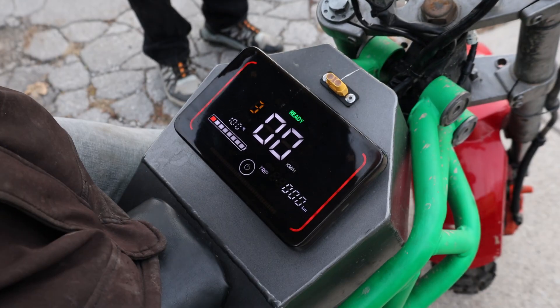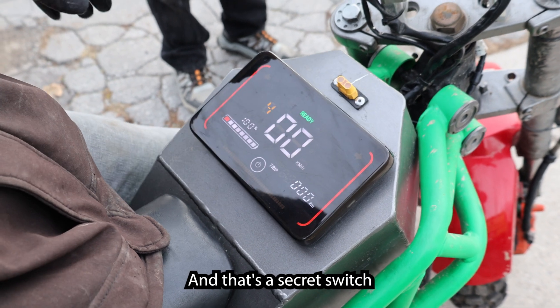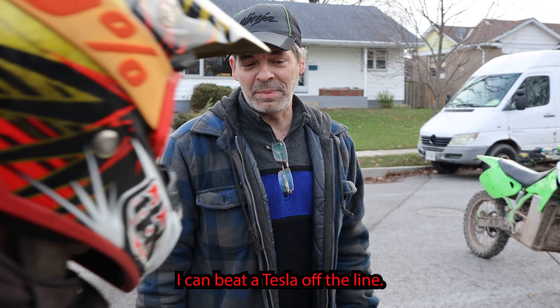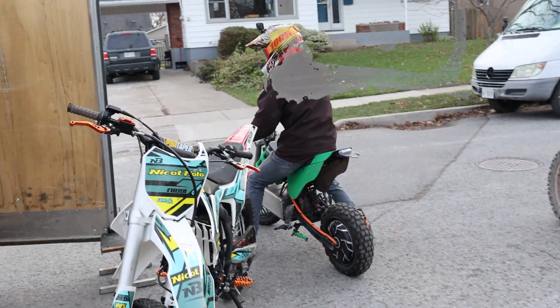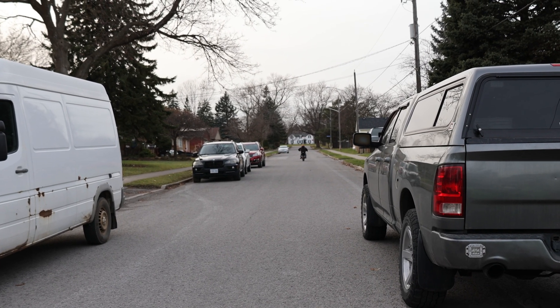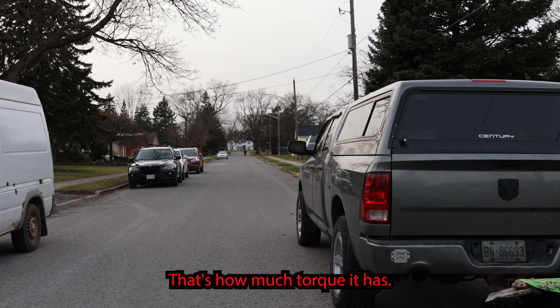One, two, three, and then you hit it into turbo mode — that's a secret switch that nobody can know about. That's when she really goes. This will do zero to 60 in about two seconds. I can beat a Tesla off the line. You can hear it skip right here — that's how much torque it has.